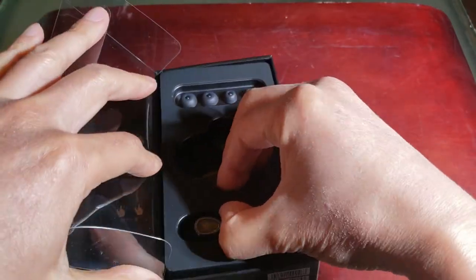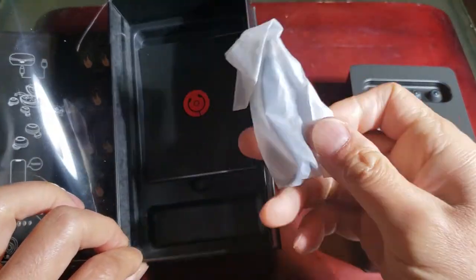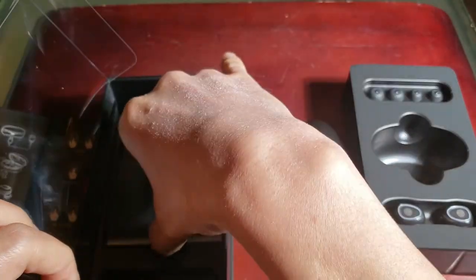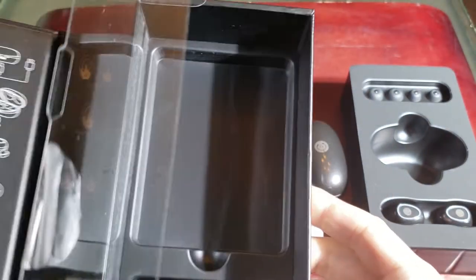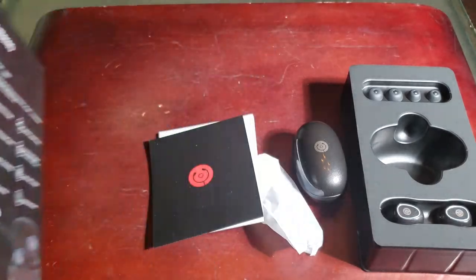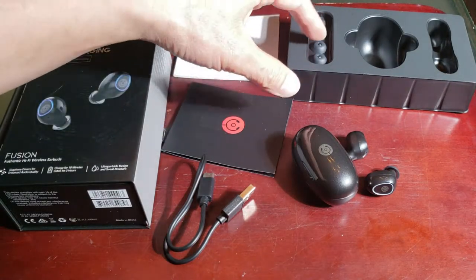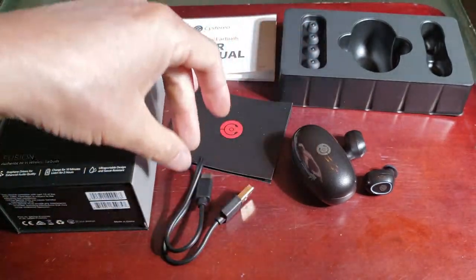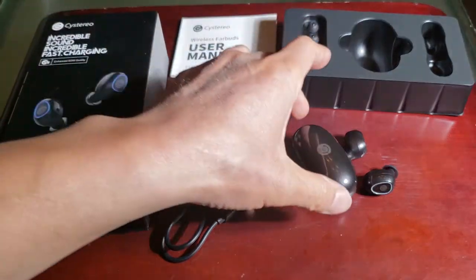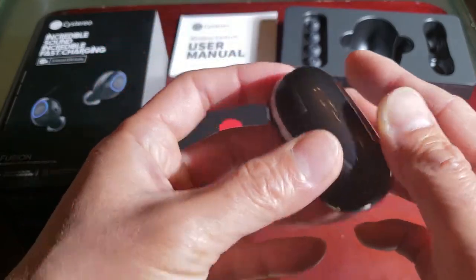You have interchangeable earbuds on the upper row, and earpieces here. It looks like this must be the additional wiring. They definitely went all in on the packaging — I definitely appreciate that. Straight out of the box you have the thank-you card, four additional earpieces, and the USB charge cable.